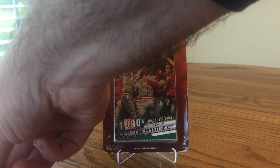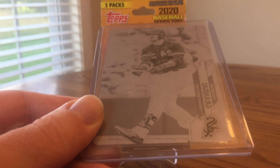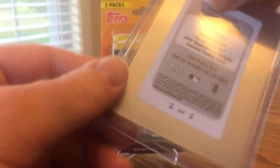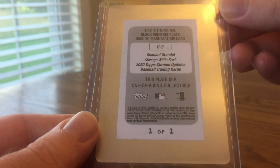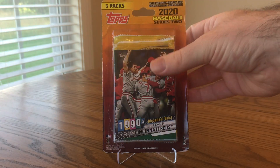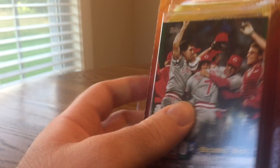I've had pretty good luck out of retail recently — two one-of-ones. Check out my earlier video. I pulled this nice Yasmani Grandal black printing plate out of a Chrome Update from last year. That's a solid pull — my first ever printing plate. And I also got a one-of-one auto out of a hanger box of Series 2.